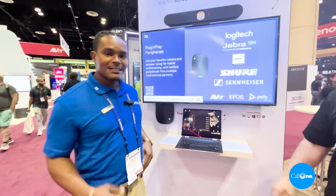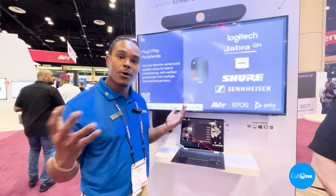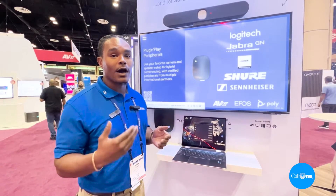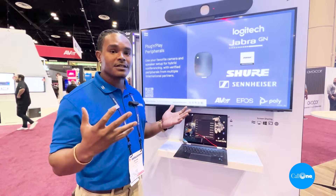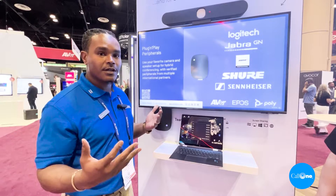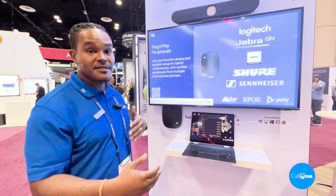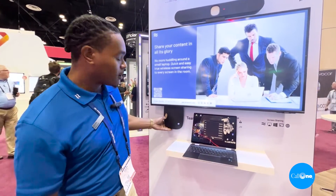Thank you, Danny. As Danny mentioned, my name is Brian Drake with Airtame. Here at Airtame we like to empower your screens to do more — we do digital signage, wireless screen sharing, and wireless conferencing. You can look around our booth and see a lot of different content always going. We want it so that when you walk in and see your screen, you see something that gets you engaged and maybe even instructions on how to join your meeting.